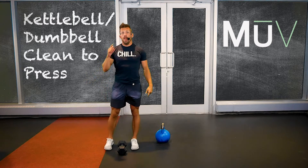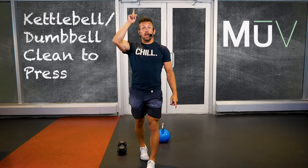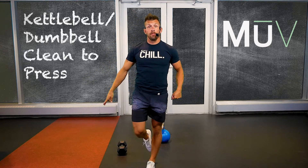Thanks, MU Crew. That is your clean and press using a kettlebell and a dumbbell. Bye.